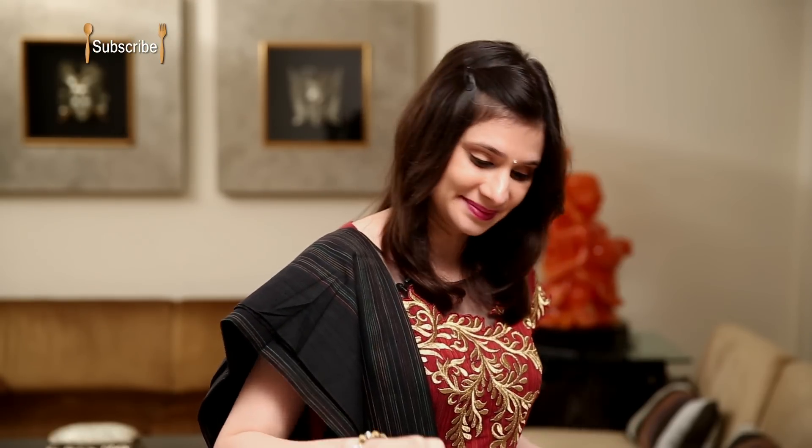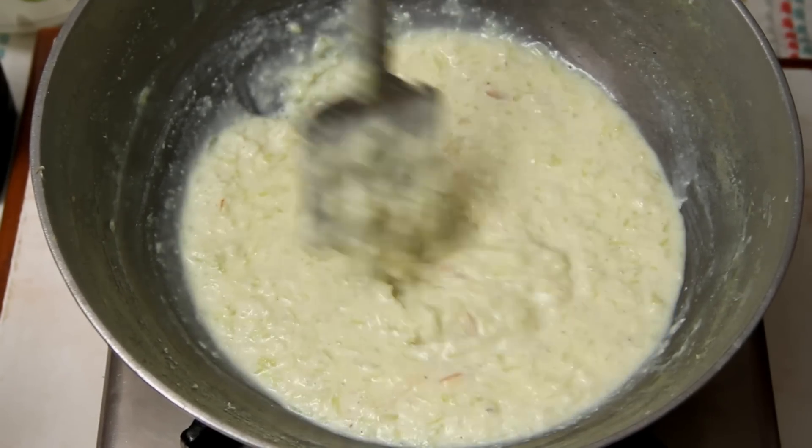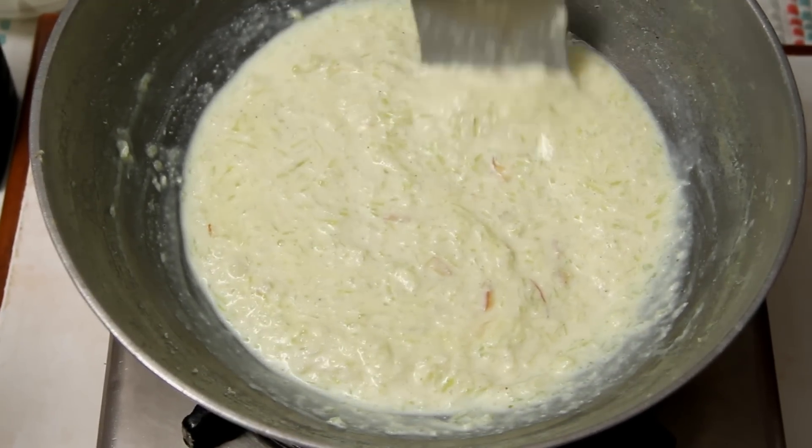Let the Kheer cool down completely and then you can add a few drops of Rose Water if you have some. It's cooled down completely and now I'm going to add a few drops of Rose Water.